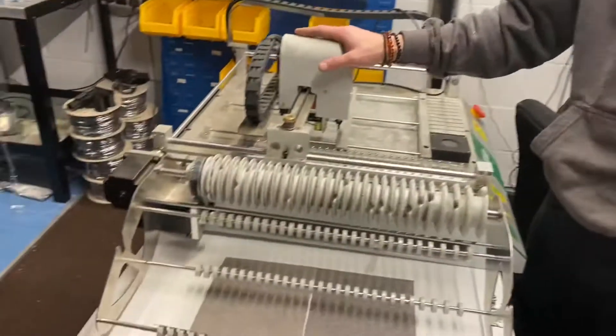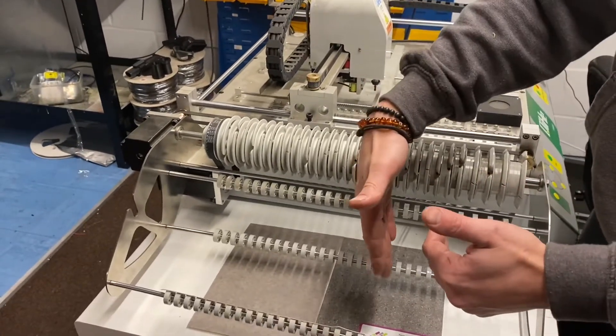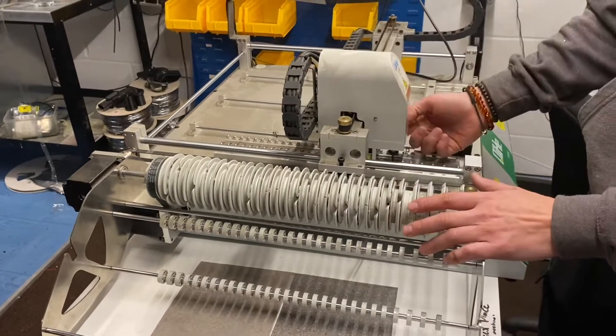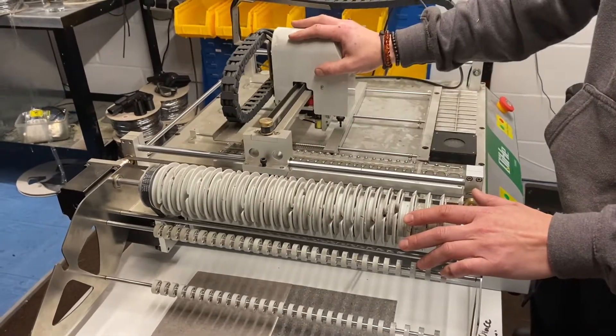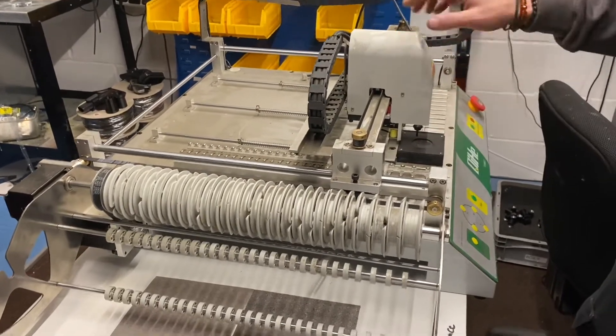This is our pick and place machine. You have your reels of components on this section here. The arm comes in, comes down, grabs the component, and then places it onto the circuit board. It also checks against the camera here and confirms that the component is placed the right way as well.